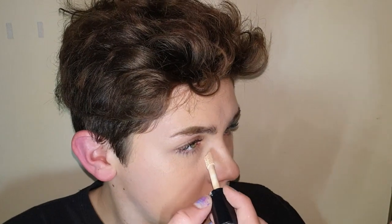I'm then just gonna take Elf Concealer and then I'm gonna place that where I would usually conceal.